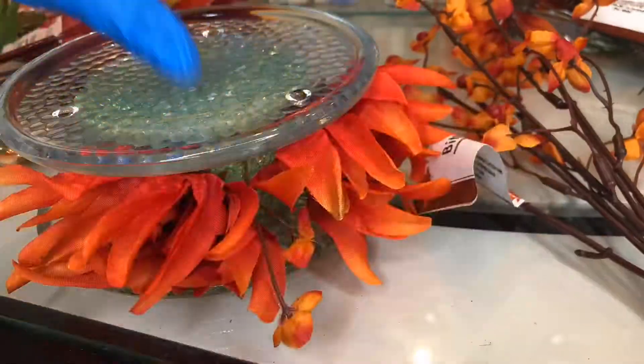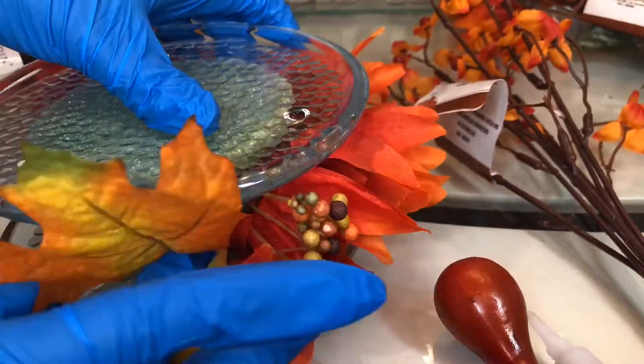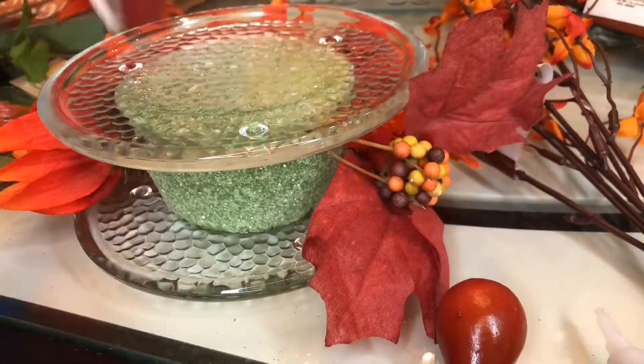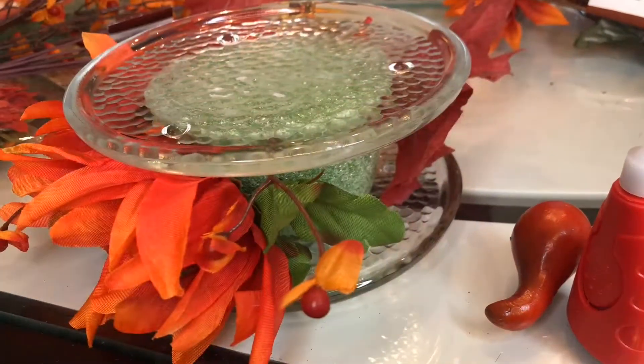I tried to use super glue to glue on the pearls, but that didn't work. So now here I am taking off the actual flower from the Dollar Tree — just the petals — to put into the middle piece. And this is going to make our middle piece.